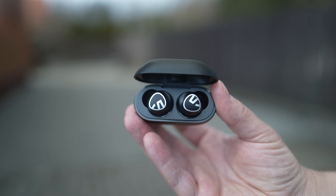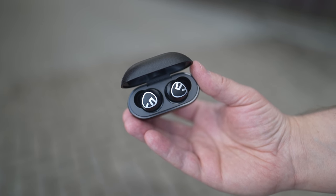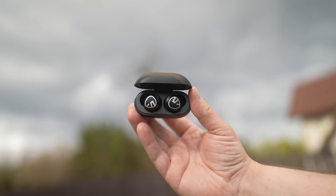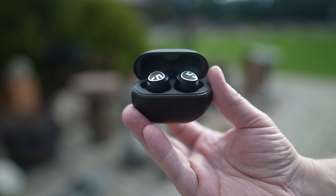Soundpeats Free 2 Classic is a pair of true wireless earphones that cost just about 30 pounds on Amazon UK but they offer a lot of features and technology. The case sports a laser-engraved leather textured design which looks great and is nice to the touch.